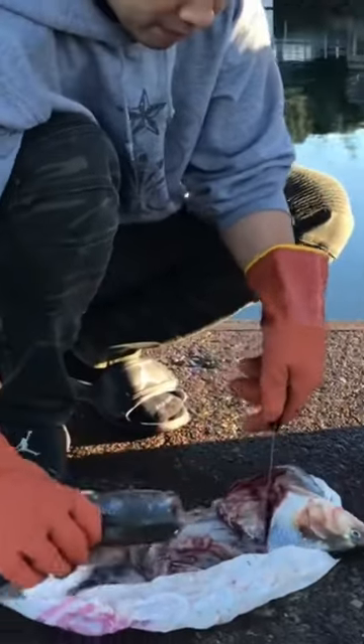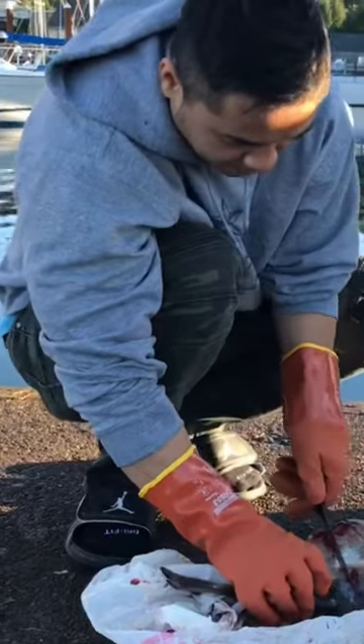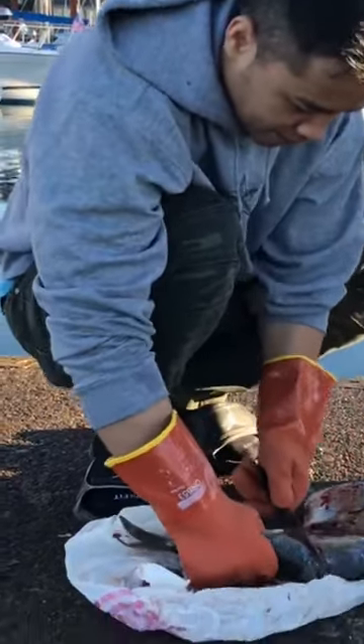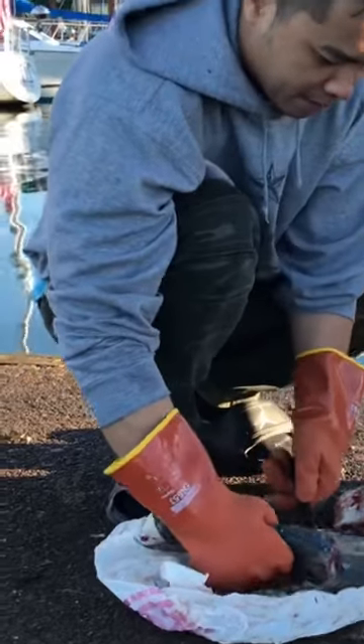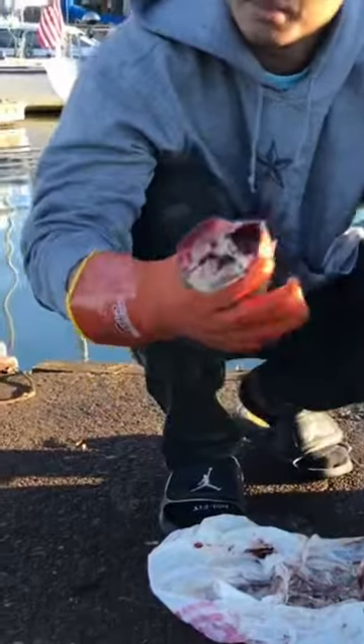That's one. Next one, three. There. So I got three and I'm going to put them in the bait box.